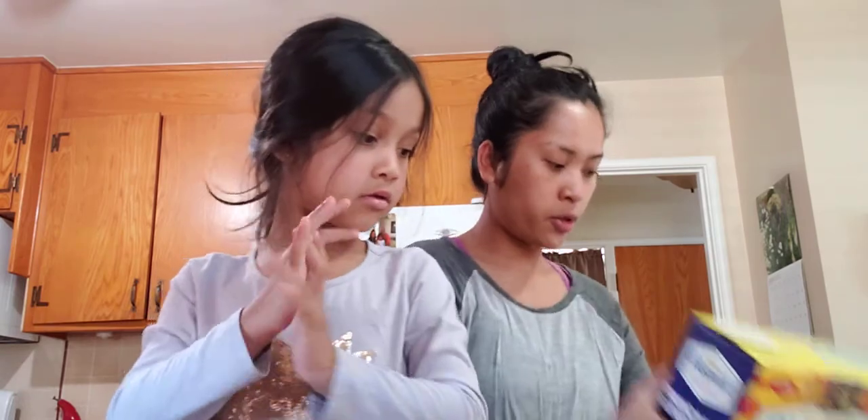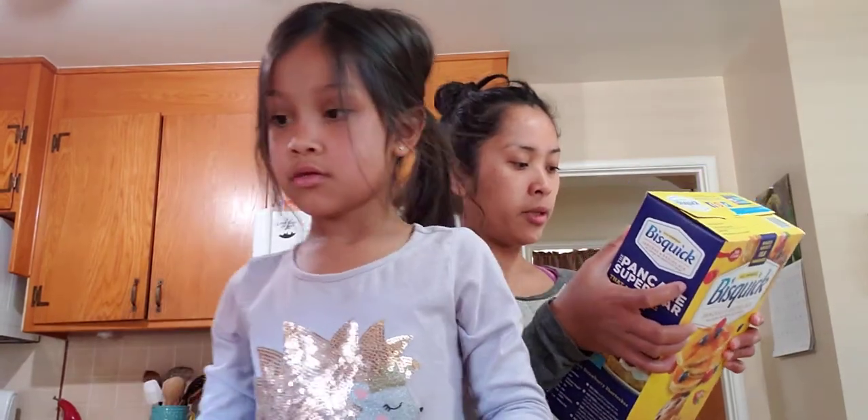No shell — good job! Now, milk. We need to measure one and one-third cups of milk.